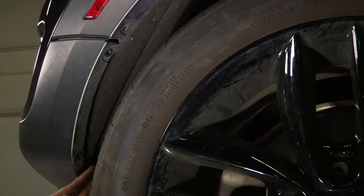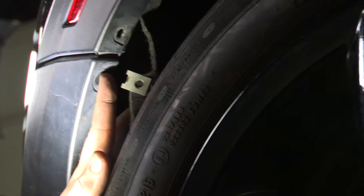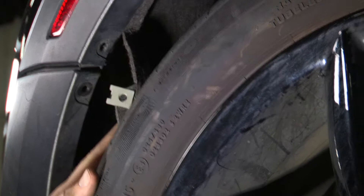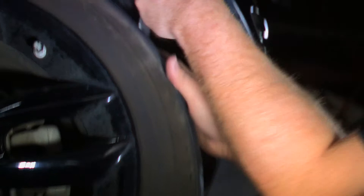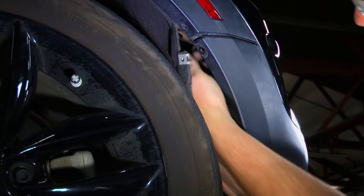Over here on the passenger side we'll be removing and moving out of the way this wheel well lining, and behind it there will be a fastener for lighting that we will be disconnecting from the bumper. Right behind where the first plastic rivet was, there's a wire back here that we will disconnect, which will give us access to remove the bumper. Now on the driver's side we will remove this wheel well fabric and take off the fastener in the same location as the passenger side.